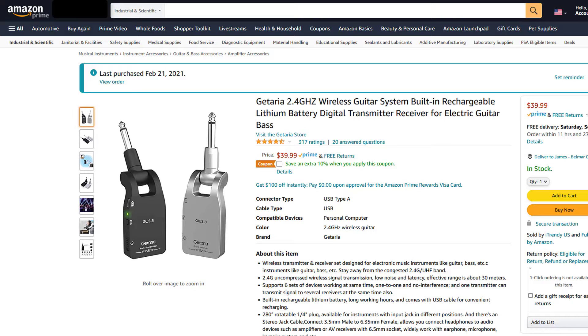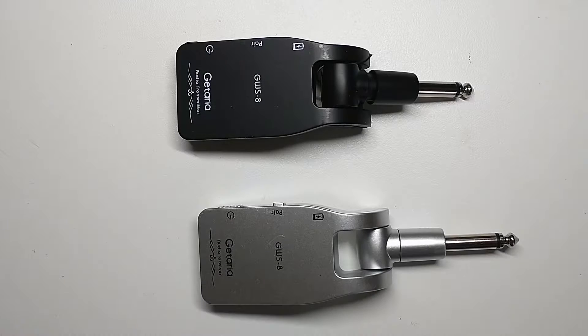This is the Guitaria 2.4 gigahertz wireless guitar system. I bought it earlier this year for around 40 bucks, but I didn't start using it until the summer, and it was working really well.